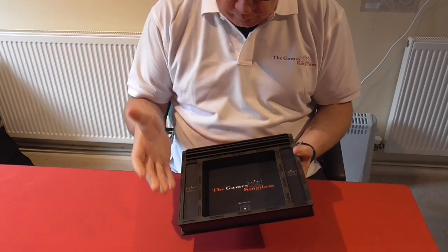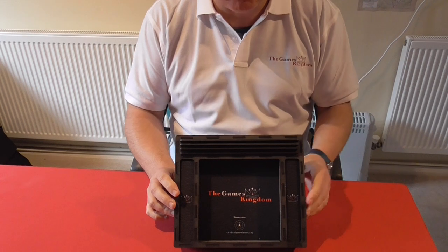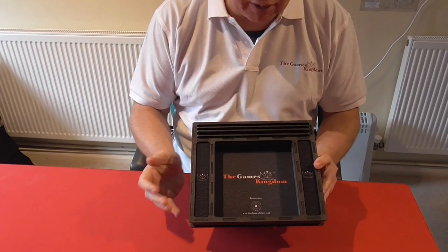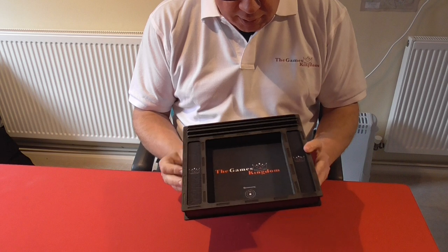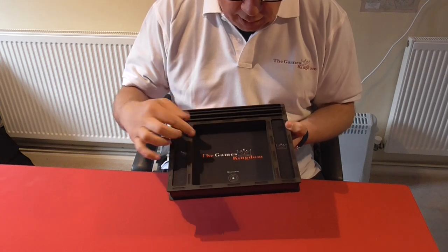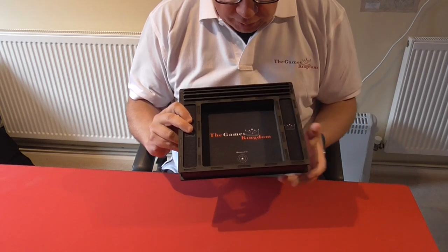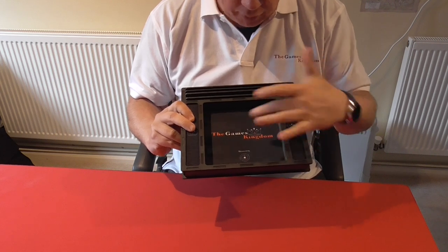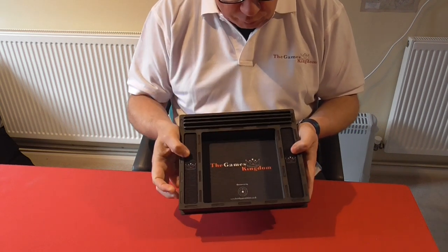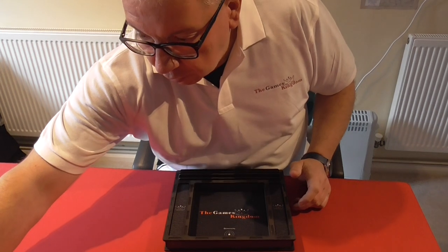It's a dice component and card holder tray which I can use when I'm doing my playthrough videos online or just playing at home, but also take to game nights when we're playing board games at our local club. It's got my YouTube channel name and logo here, kindly partly sponsored by Board Game Solutions, with both our logos and company names on there, and two small logos down the side.